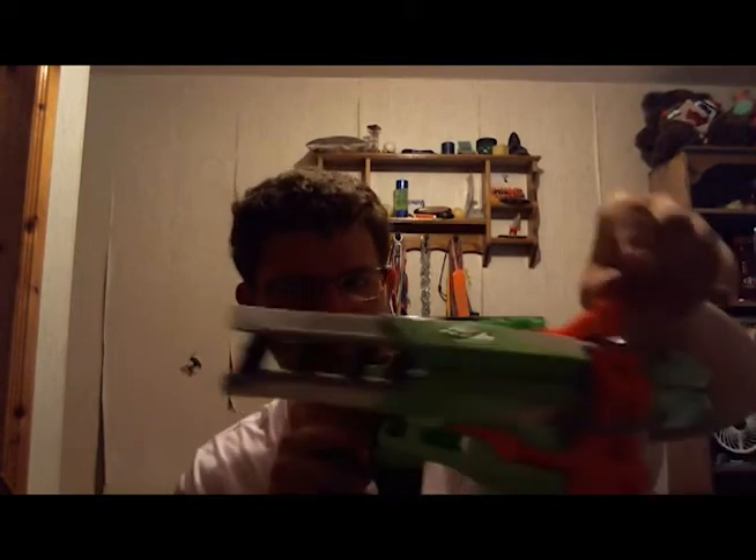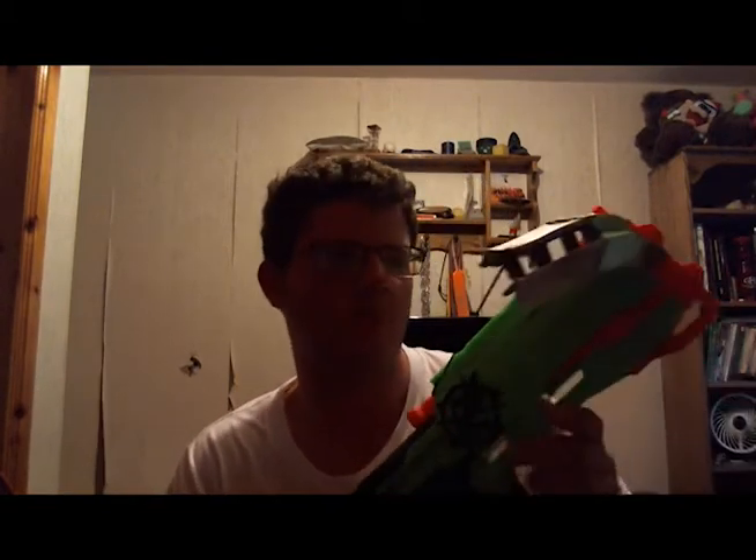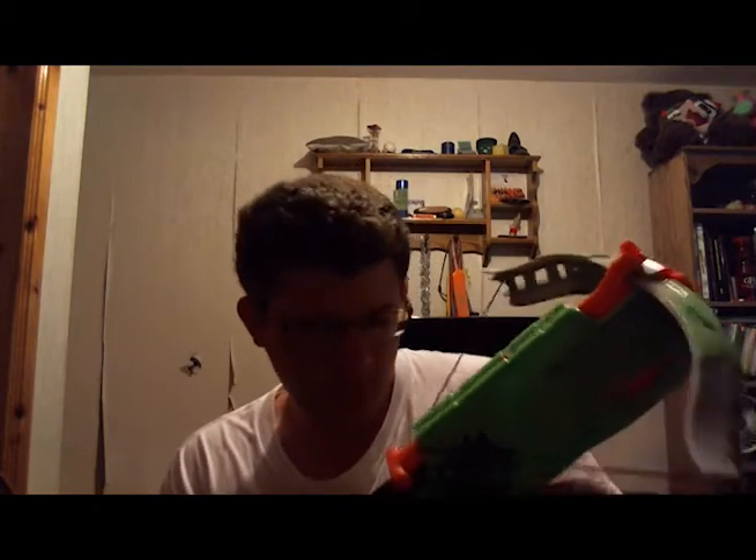There's also a little sight on here and a tactical rail stock attachment. I haven't put a stock on this yet just because I don't have one in this house, but I'm going to try to get that done sometime. The tactical rail is pretty nice — I haven't put any attachments on it so far.